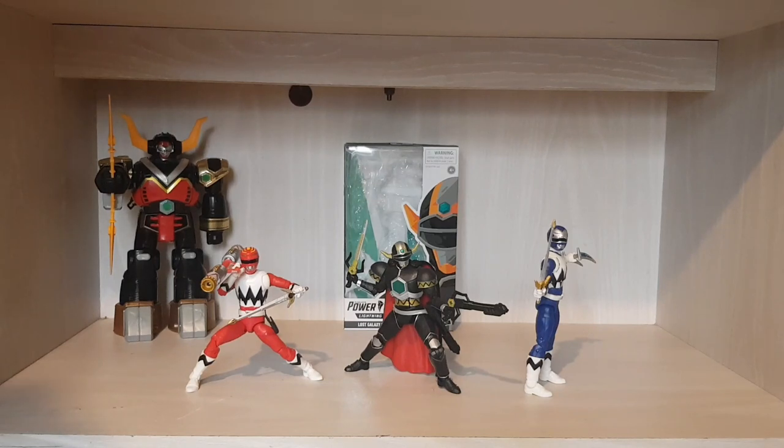My only downside about the Magna Defender is they didn't give us Mike's head sculpt. The Magna Defender was a sort of anti-hero warrior — Scorpius killed his son and he was on pure revenge, good but fallen. If you've watched Lost Galaxy, Mike fell into a crevice and the Magna Defender stole his life force, so Mike's spirit was inside the Magna Defender. Eventually Mike does become the Magna Defender — I won't spoil it, go watch it on YouTube. I really wish they'd included Mike's alternate head sculpt.